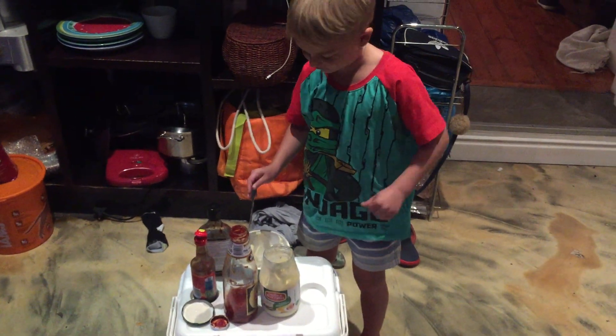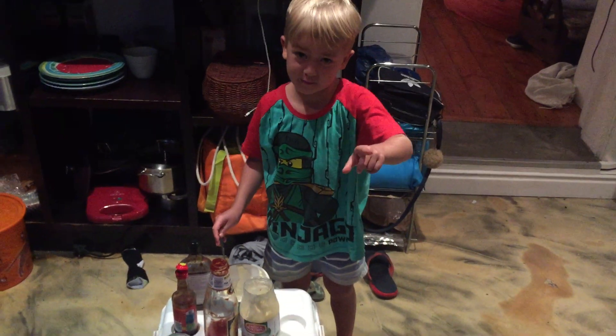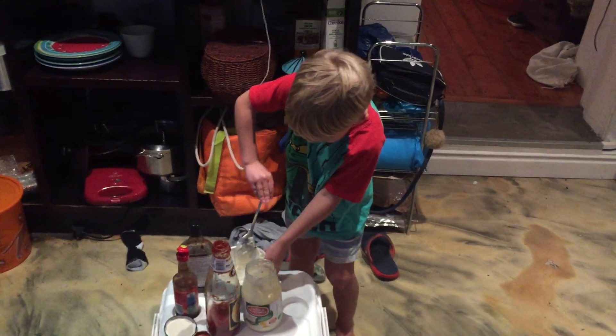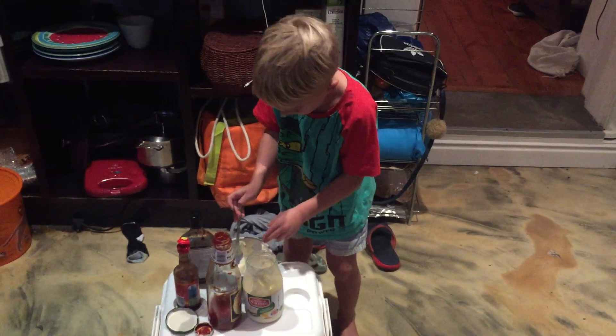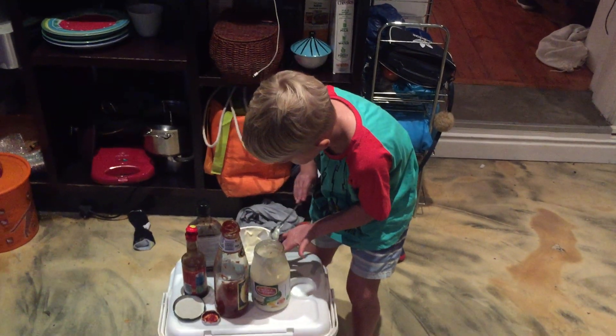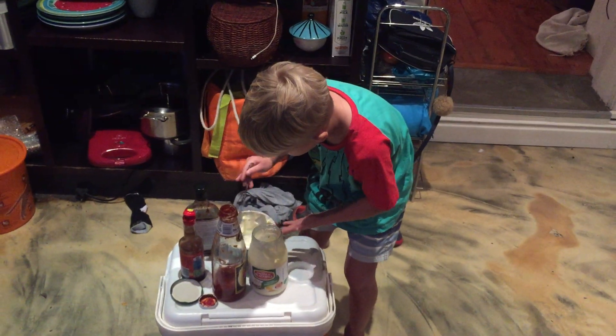I cannot get this — can I have another spoon please? You can use that one, keep going. Anyway, I'm just gonna keep mixing. I'm not really trying to mix this stuff.